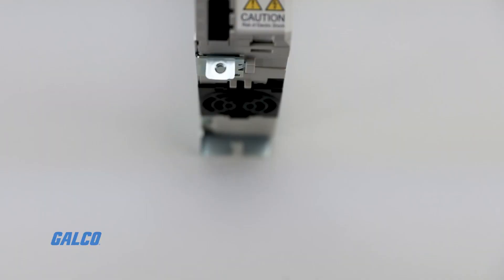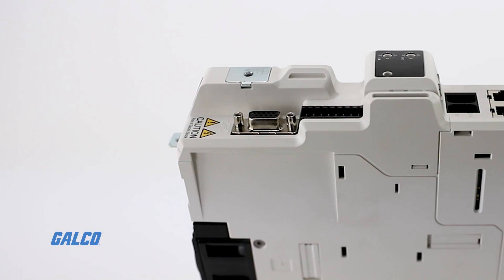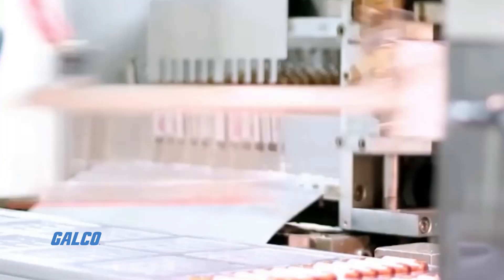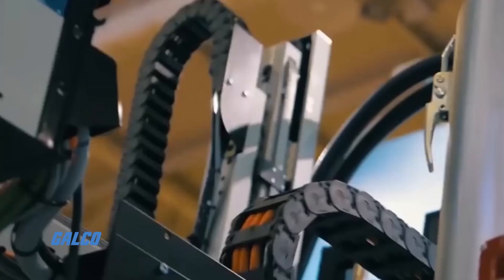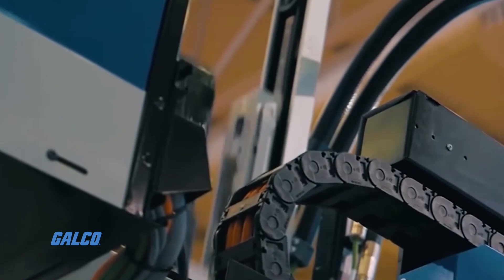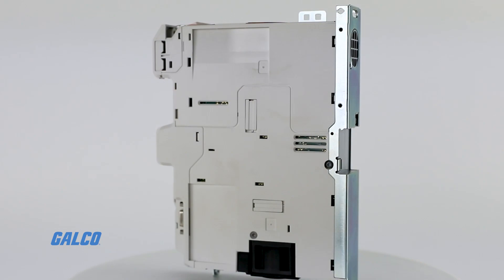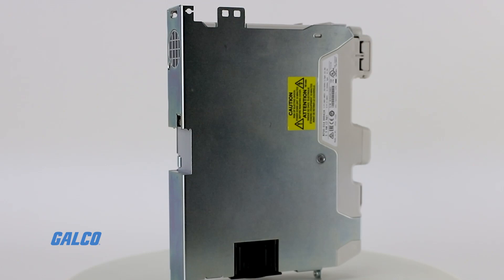Digitax HD is designed to boost throughput with high-speed control loops. The drive is also optimized for high-dynamic performance to maximize motion control and product quality from your machines. With 300% peak current performance, pulse duty overload capabilities, and up to 16 kilohertz switching frequency, the Digitax HD is one of the best-performing servo drives on the market today.